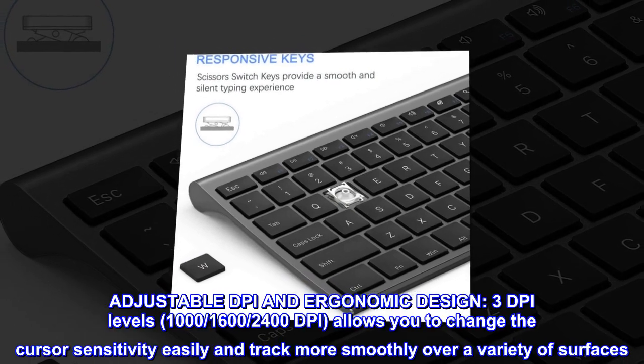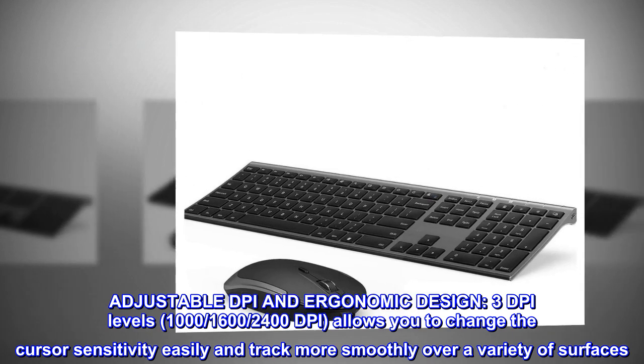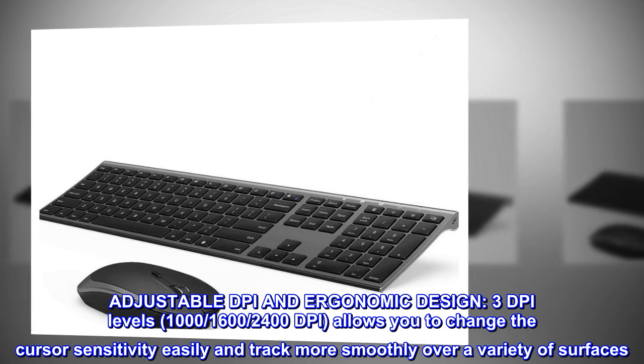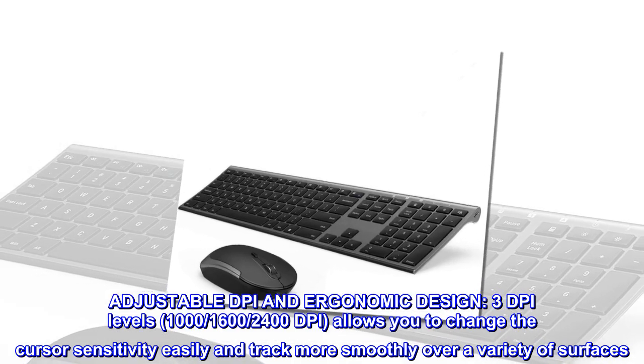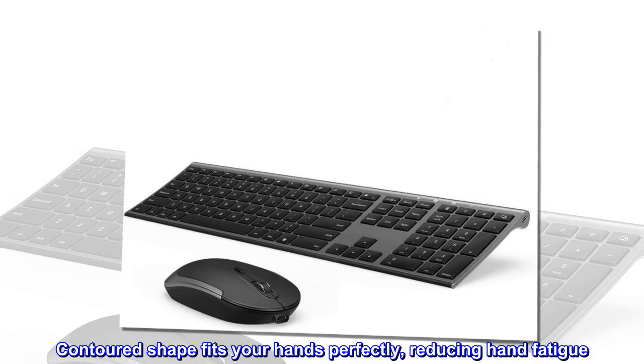Three DPI levels — 1000, 1600, and 2400 DPI — allow you to change cursor sensitivity easily and track more smoothly over a variety of surfaces. The contoured shape fits your hand perfectly, reducing hand fatigue.